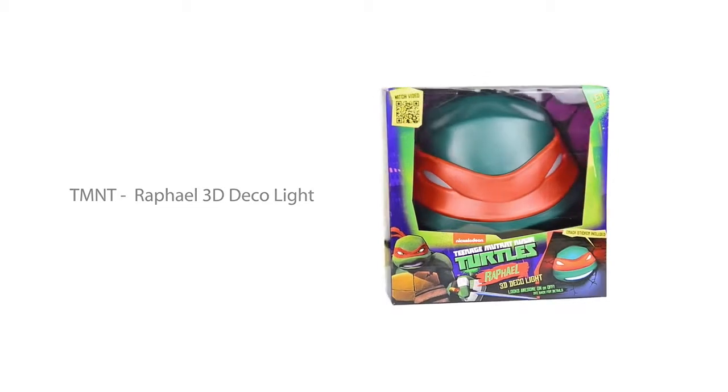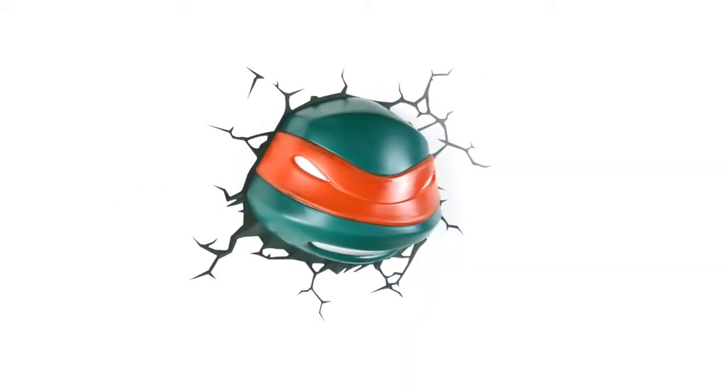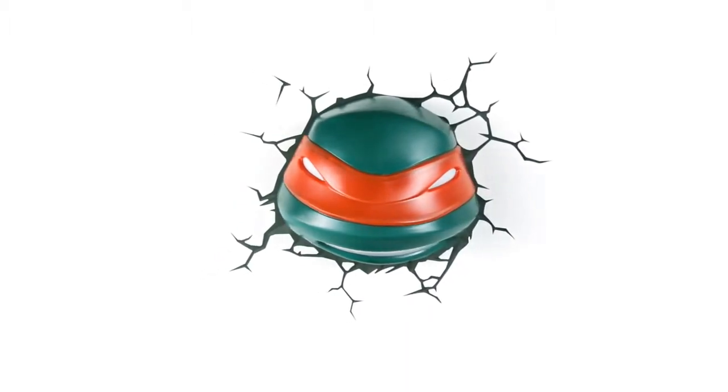Get closer to the action with your favorite turtles like never before. The Raphael 3D Deco Light is one of many cool products from 3D Light Effects.